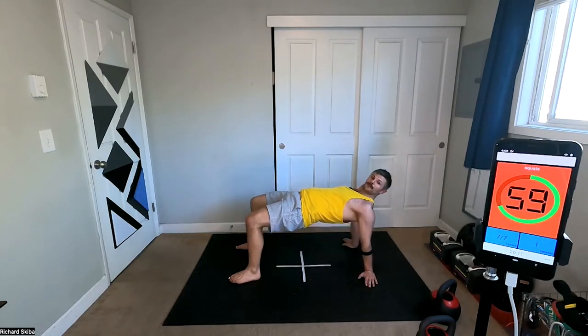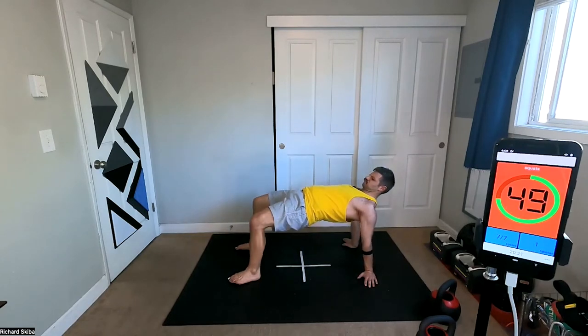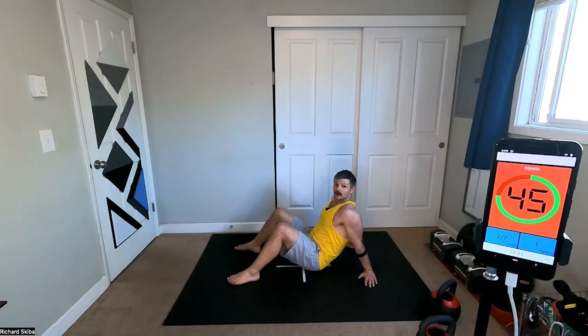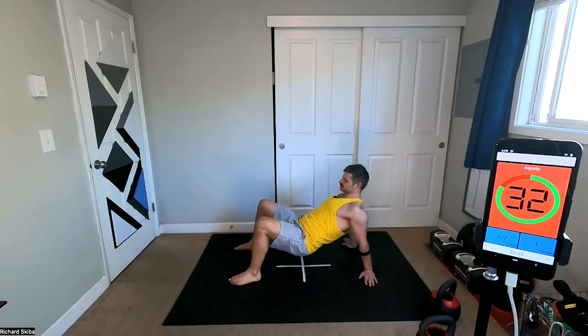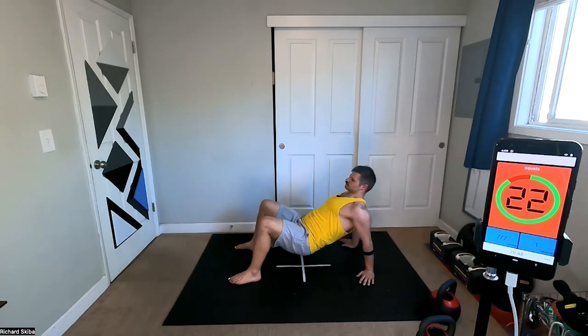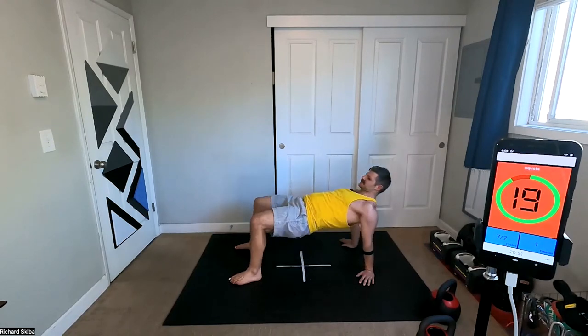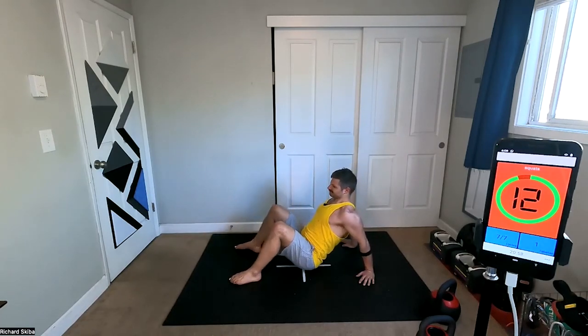Nice everyone, come on. Minus 40 seconds. I've got another 10 in me — you got another 10 in you? Are you still going? Are you still pushing it? I hope so.